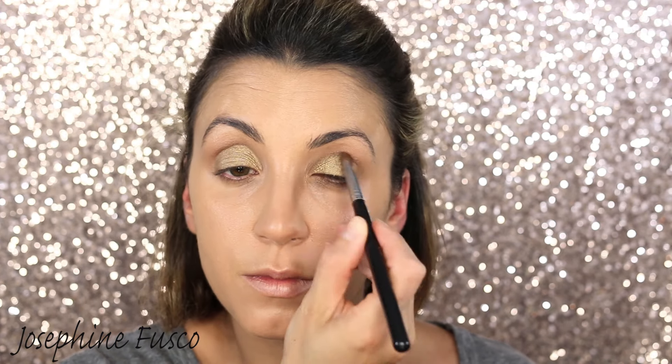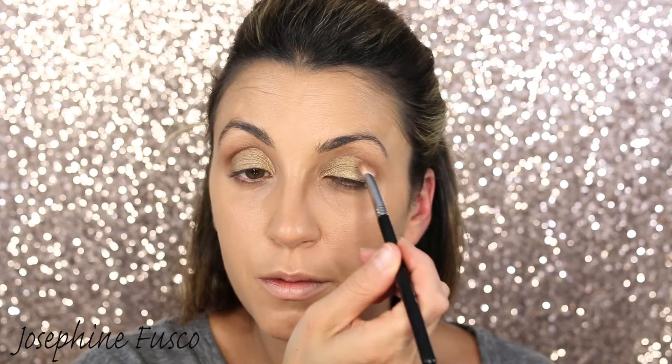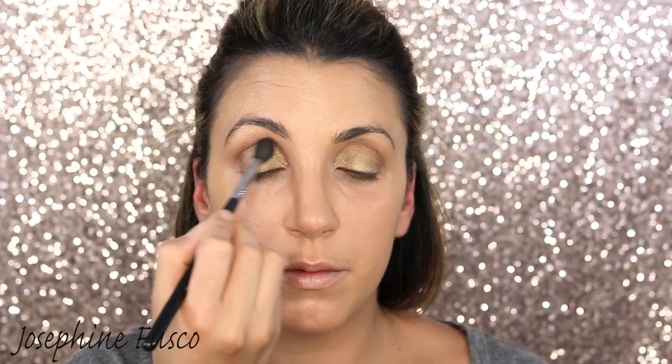Now I'm going to take the MAC Warm Neutral palette and take that first shade, applying it all over the lid. Then for that golden shade, I'm going in with my E55 brush from Sigma and applying it onto the lid itself to get that pretty golden shade.